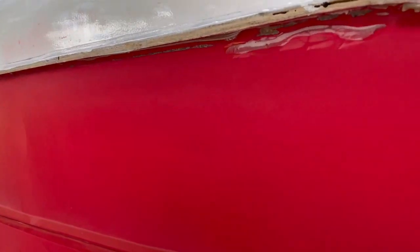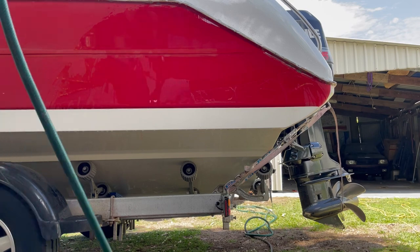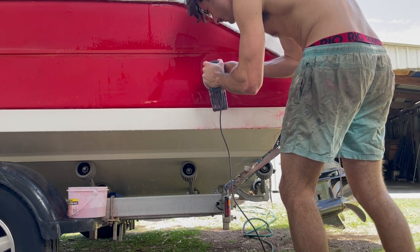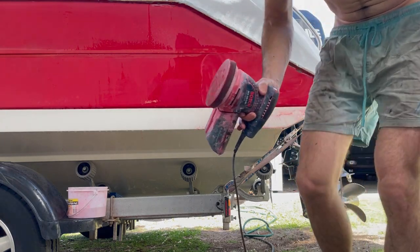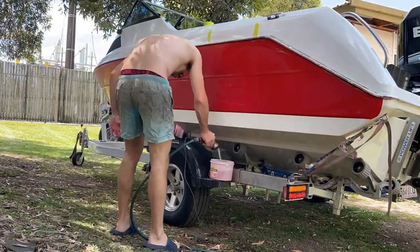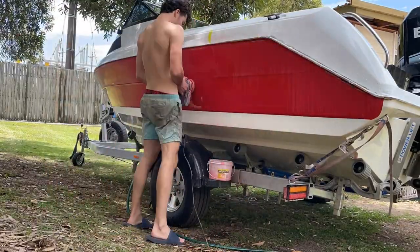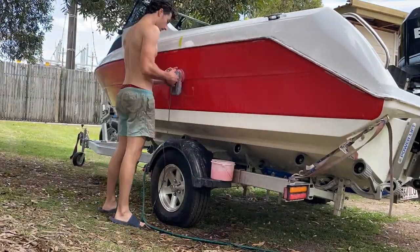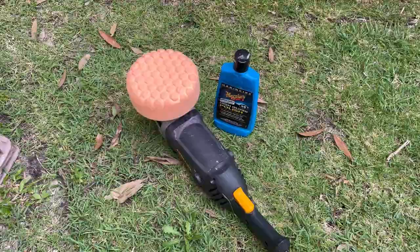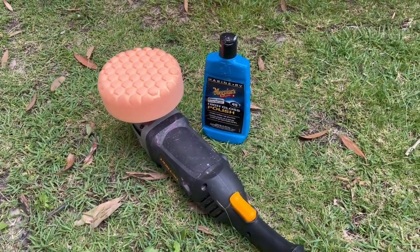It's a new day — everything's dried out. Last sand was 800. Today we're onto 1200 and I've pulled the tape off because it's time to start sanding back this section. After the 1200 wet sand, you end up with a nice concoction of polished fiberglass and resin on you. Final treatment is a polish with a new waffle pad and the McGuire's polish.